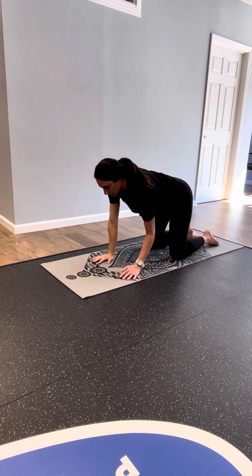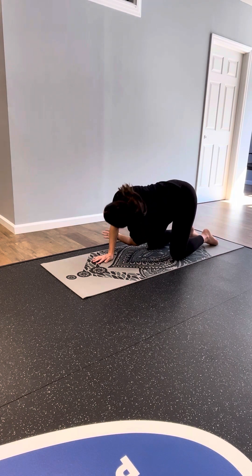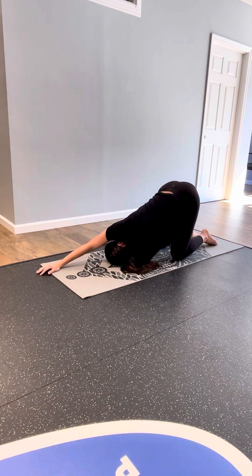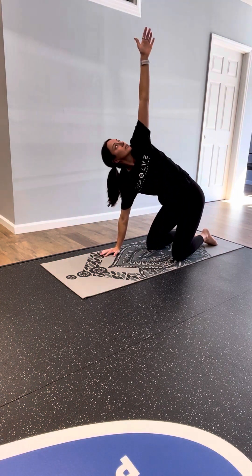Same thing on the other side — left arm reaches, exhale as you thread it through, left ear to the mat, right arm overhead. Find that subtle shift and breathe. Right arm comes back under your shoulder, press up for a counter twist, landing in tabletop.